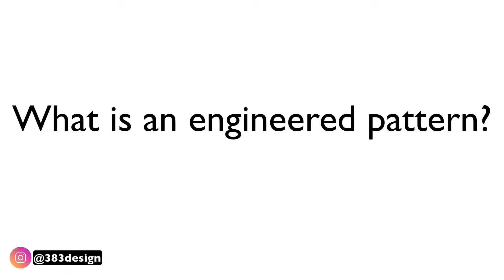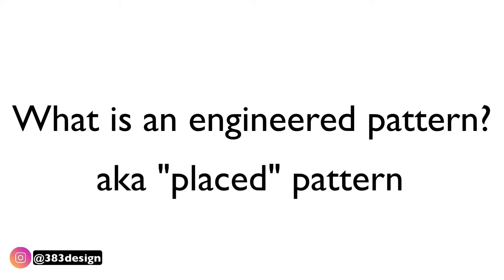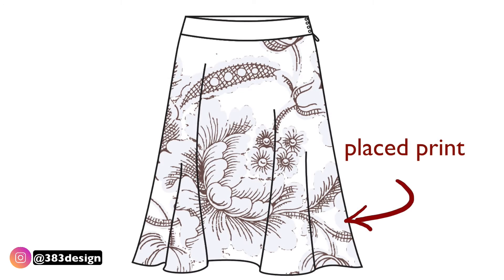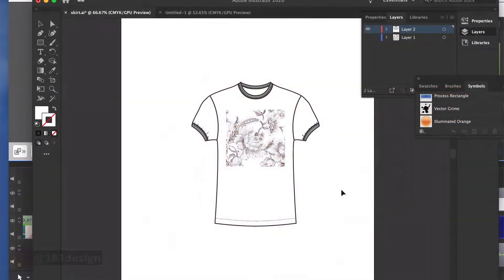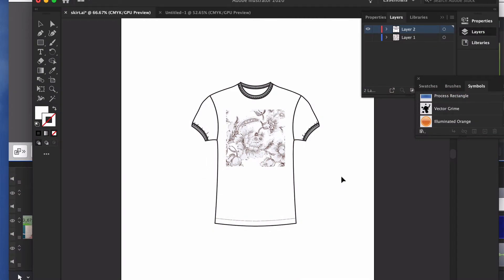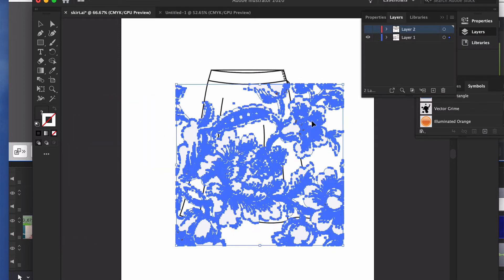For those who don't know, let's talk about what an engineered print is and what a clipping mask is. An engineered pattern — also called a placed pattern — is a graphic or pattern that does not have a repeat, so it can't be made into a swatch. For every size, the pattern or graphic has to look exactly the same. Most t-shirt graphics are like this, but a placed pattern is usually larger than just the average t-shirt graphic.